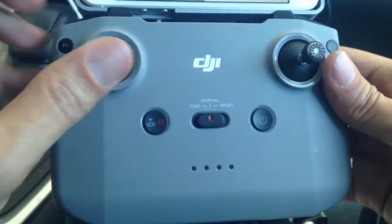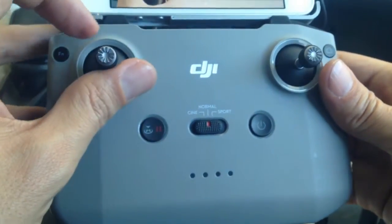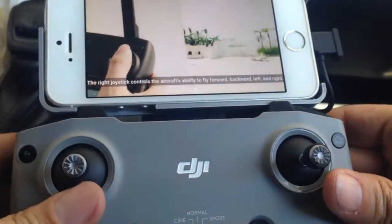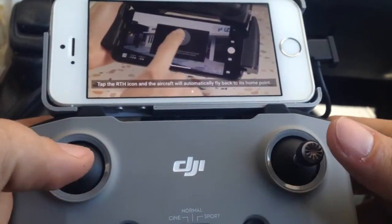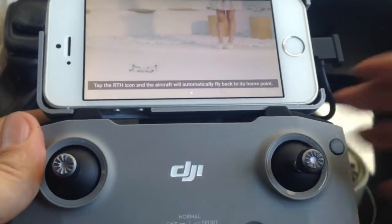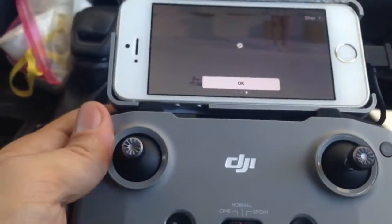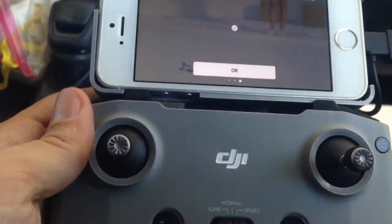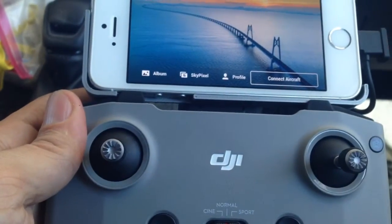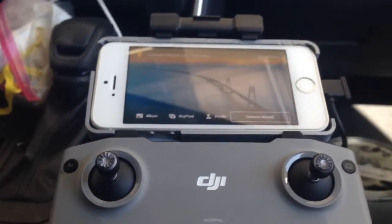No kidding — you mean when you press this thing up it'll go up? No way, I would have never expected that to be the case. Okay, anyway, this is me being ridiculous and snarky. What else do I need to do here? Whoa whoa whoa, camera, stop flapping around. Okay, here we go, hold on tight.